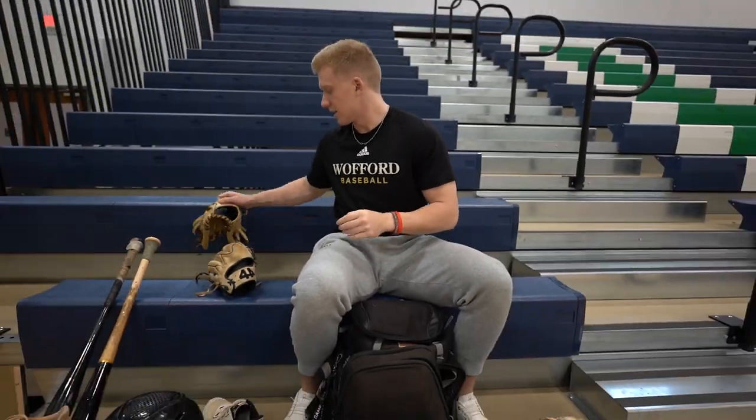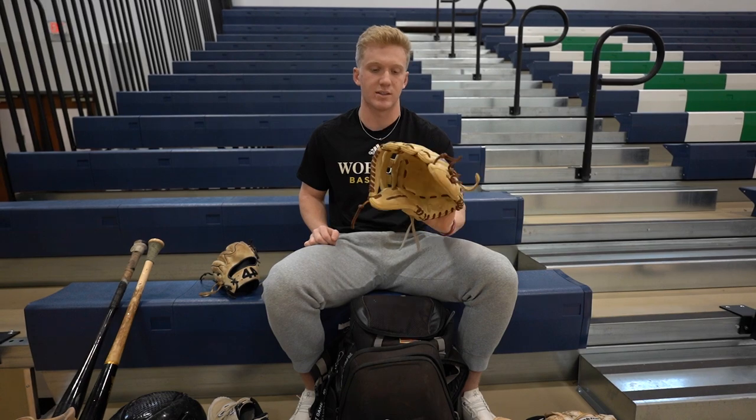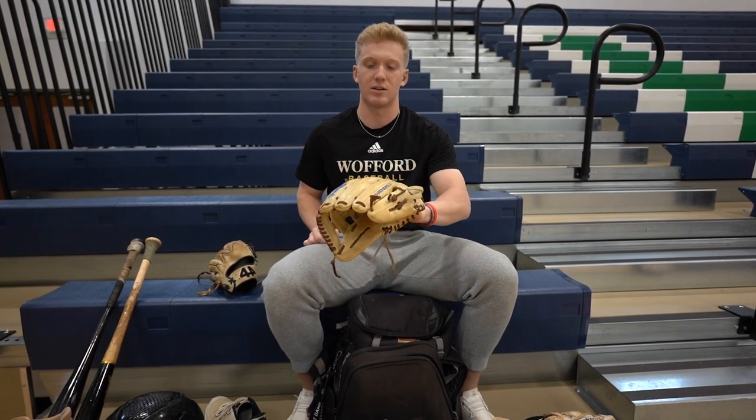I've got my outfield glove. It's a Rawlings Heart of the Hide — it's a great glove, a great big glove. It's lasted me a long time as well, it's been through a lot, so I love this glove.